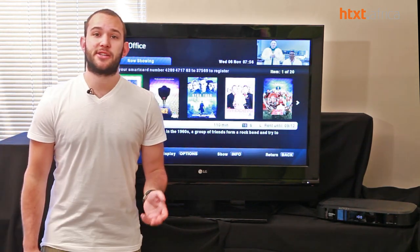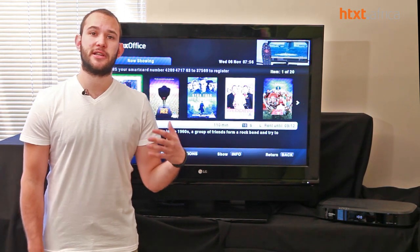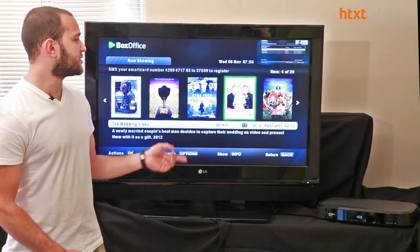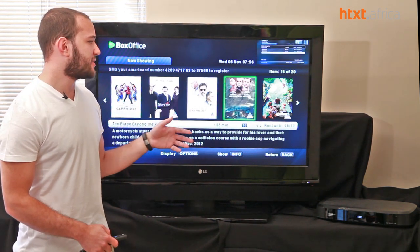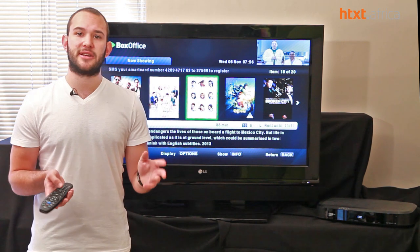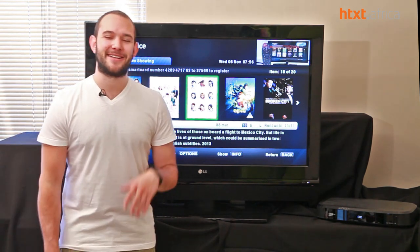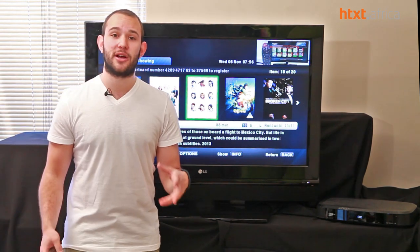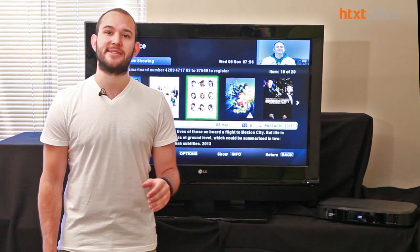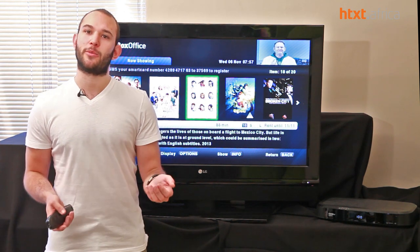With the increase in hard drive space, DSTV can now offer more titles to rent in their box office service — up to 30 titles. You can scroll through, watch trailers, buy something immediately, and start streaming it. All titles are pre-downloaded to the box, so no streaming is necessary. These titles rotate through the course of the month.